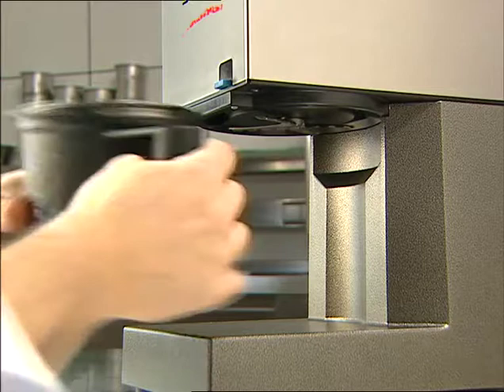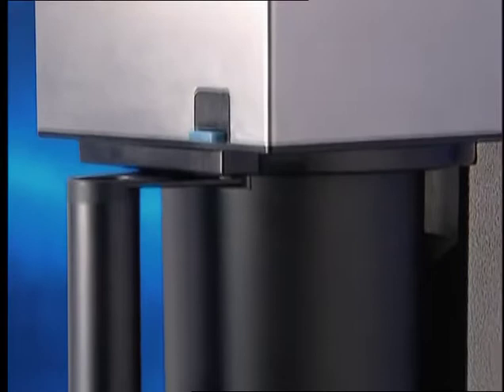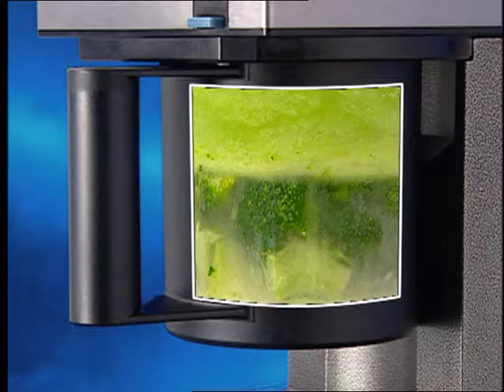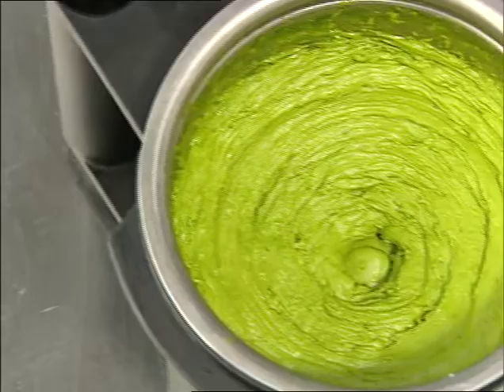Turning at high speed, the blade descends through the frozen mass and, similar to a lathe, shaves an extremely fine layer off the frozen block with each revolution to produce a 3.5-ounce portion in just 20 seconds. The end product is an ultra-fine, creamy puree or mousse.